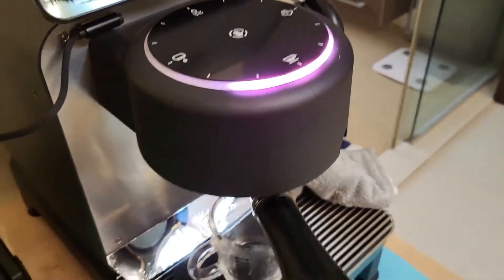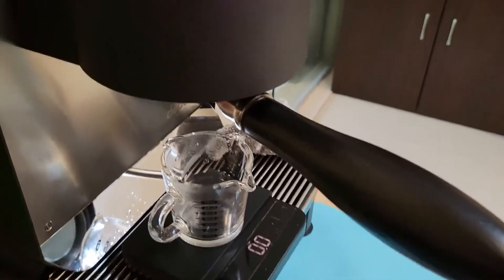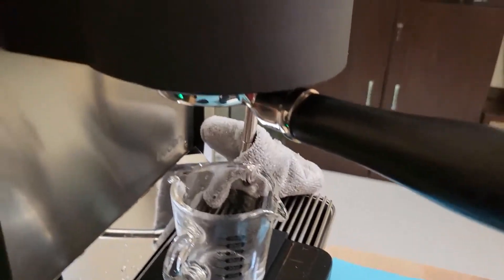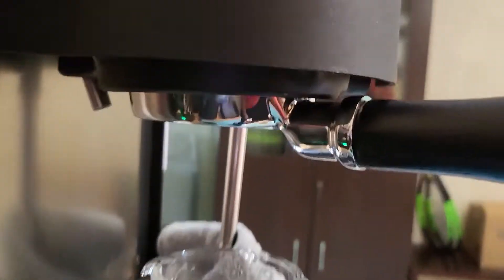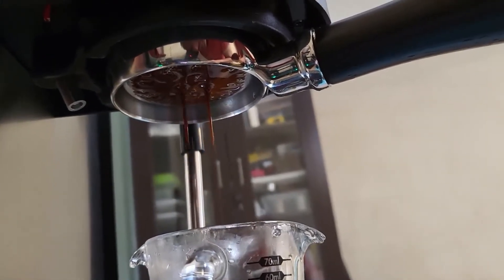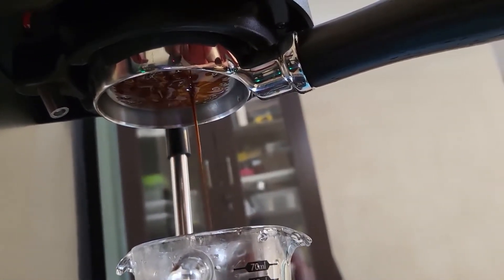I'm using 'I've Got Your Back.' This is a new profile which is more forgiving and it does adjust for certain flow — pre-infusion, for light beans and dark beans.